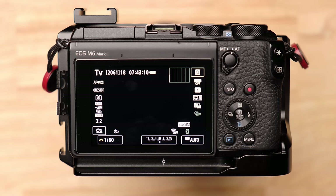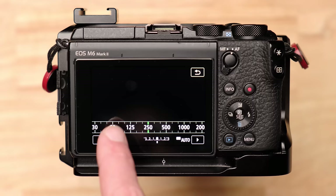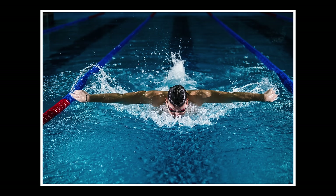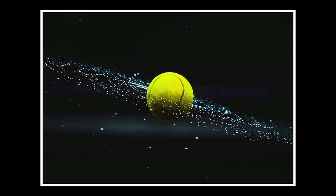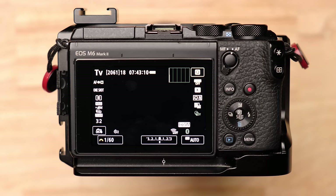We put the camera in TV mode, which lets us make the decision about shutter speed, and then we let the camera make all the other decisions. When it comes to picking the right shutter speed, it's just a matter of making it fast enough to freeze the motion. For everyday photography where things aren't moving quickly, somewhere between 1/60th and 1/80th of a second is usually acceptable.